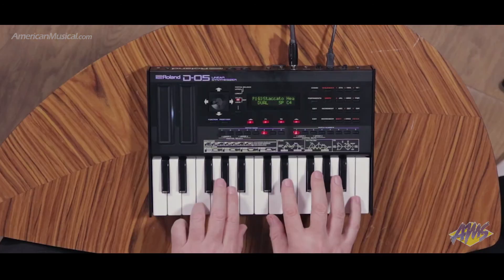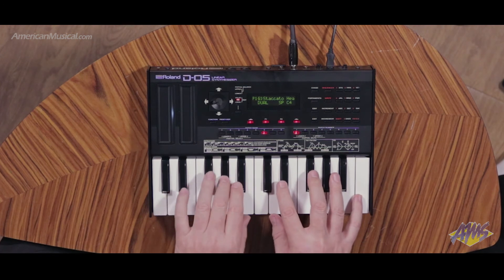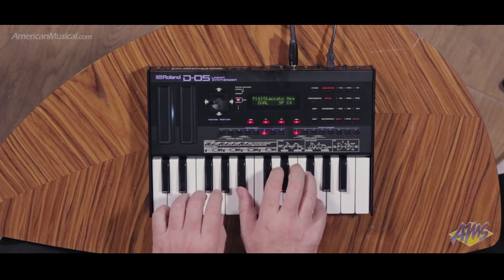So if you want a D50, you're going to really think twice about trying to find an old one on eBay — you're going to just grab the D05. If you want to check out the D05 or any other Roland product, just go to AmericanMusical.com. We'll see you next time.